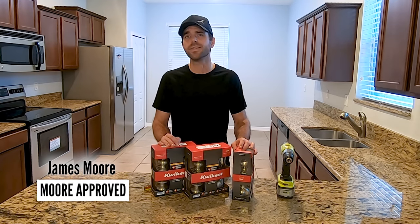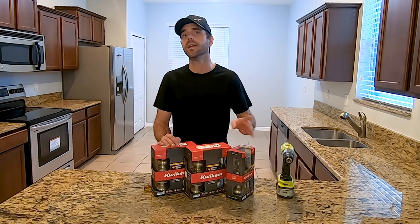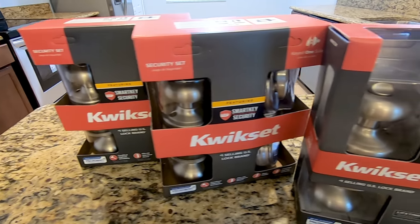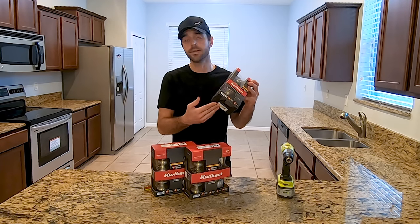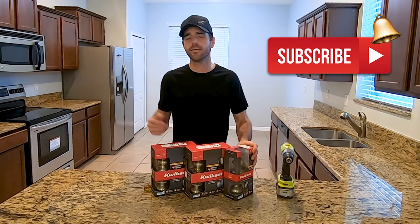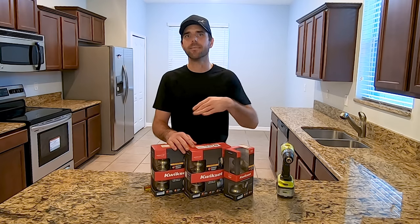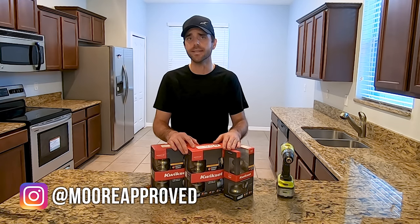If you're interested in swapping out locks, there are a couple of things to think about when you go to buy one. If you're just replacing one lock, you can go to your local home improvement store or Amazon, buy a unit that comes with a key, take the screws out, insert the new unit, and screw it all back together. It's pretty simple. If you have a Schlage, it usually has a bigger diameter hole, so I recommend getting something very similar or the same manufacturer when swapping those out.